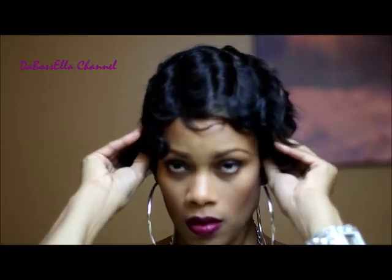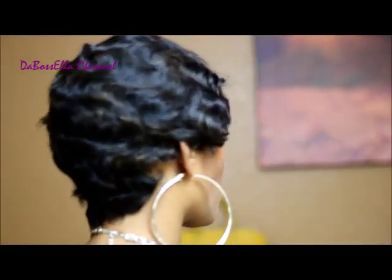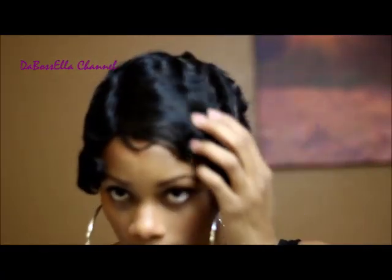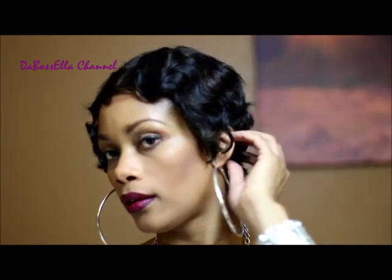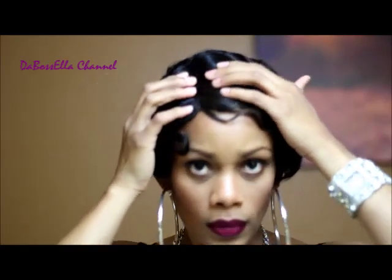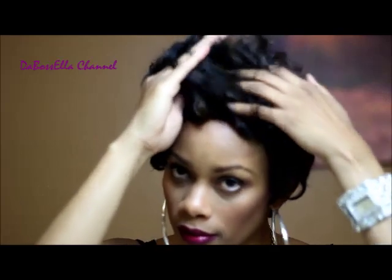This is her right out of the package — let me show you what she looks like in the back. Very wavy as y'all can see. Really long around the ear area if you like it like that, tapered in the back, the sides are pretty long. It has a part that seems to be really defined.